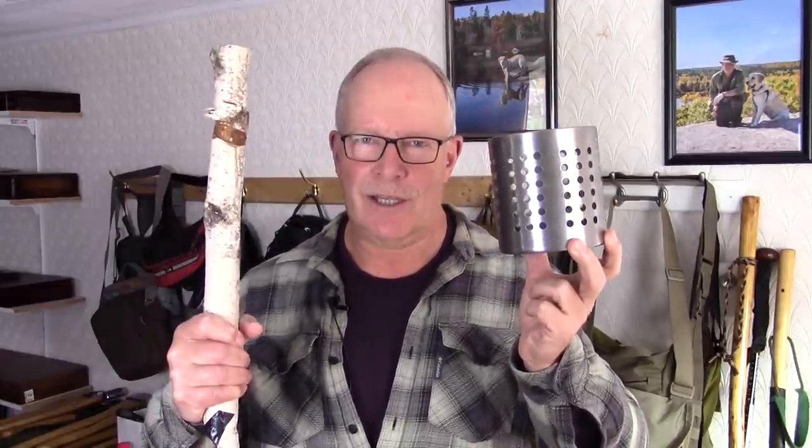Some time ago I made a three-part video series showing how to turn an IKEA utensil strainer into a hobo stove, and that series was very detailed. What if I told you we could turn this same IKEA utensil strainer into a hobo stove in about five minutes using one tool — a stick? Would you be interested? If you are, keep watching.